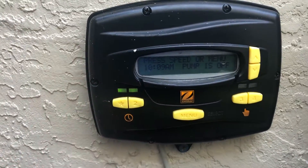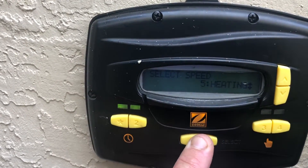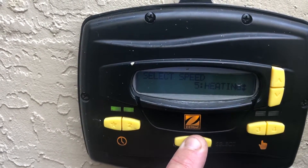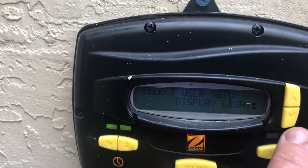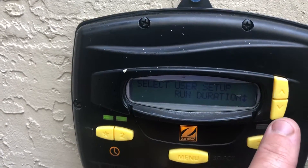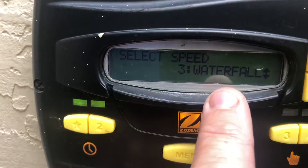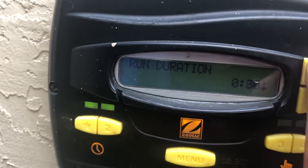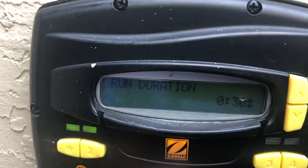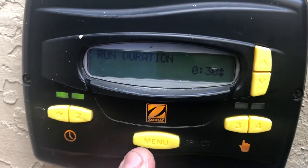We're going to turn it off. Hit the on menu and hold it down. Scroll over to run duration right here and select. Waterfall — select. We have none, so we're going to set it for 30 minutes of runtime. Whenever we select this, we're going to select it for a runtime of 30 minutes.